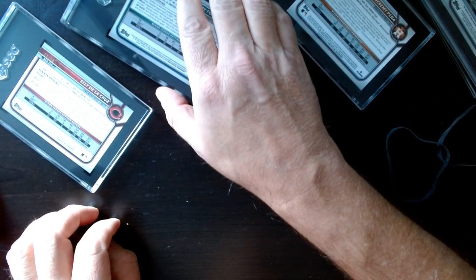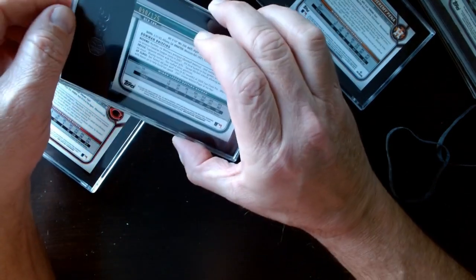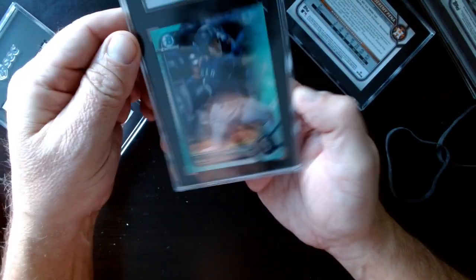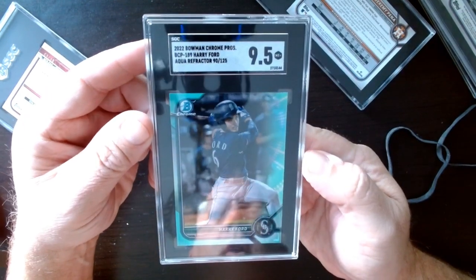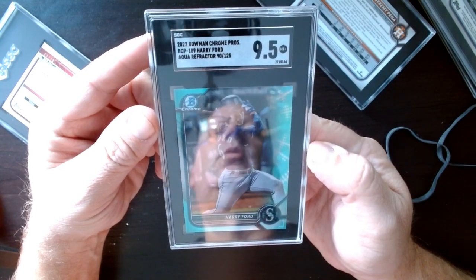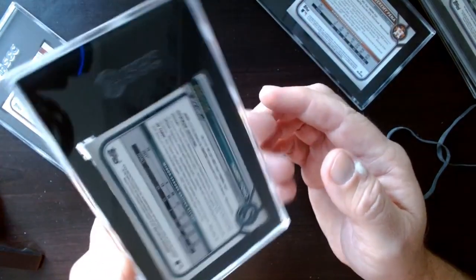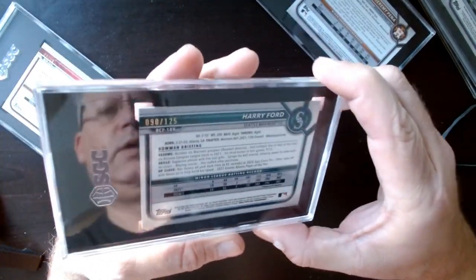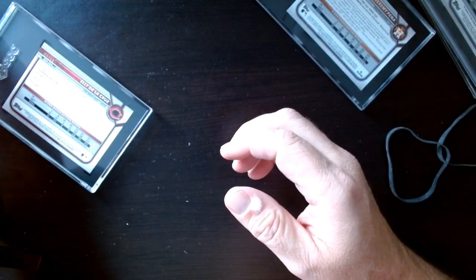The next one is a guy named Harry Ford. This one is out of 125 — a refractor — and I got a 9.5. That's not bad. I don't know much about Harry Ford, but there he is. I like the holders — they're solid, a lot more solid.